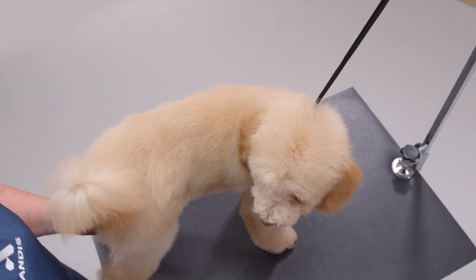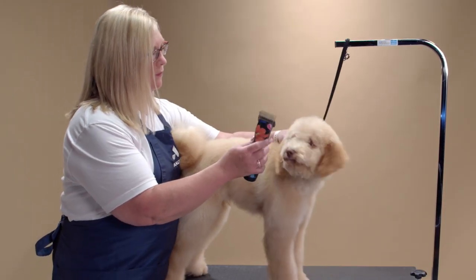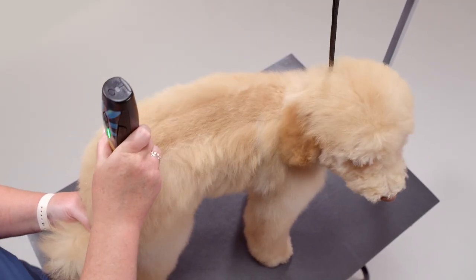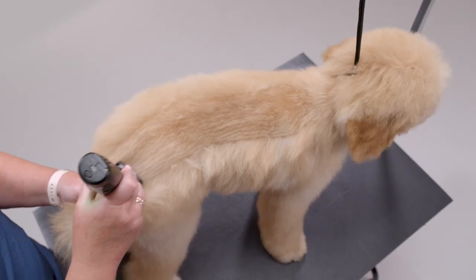Now I am ready to start clipping. I will be using the Andis Pulse ZR2 clipper with a three-quarter inch attachment comb. Following the lines on the body, I start just behind the occiput on the neck. I clip back toward the tail, just stopping before it.